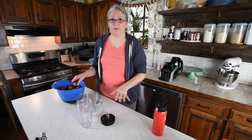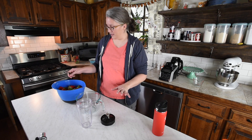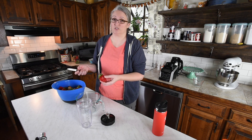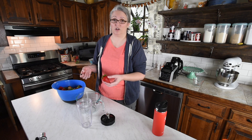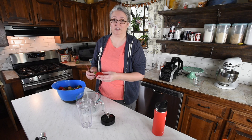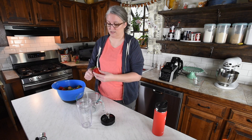We're going to prep our strawberries for our pie. You want to wash them really well. We usually just soak them in a little bit of vinegar and water for about 10 minutes. The vinegar just kind of helps remove any impurities. Then just stem them.